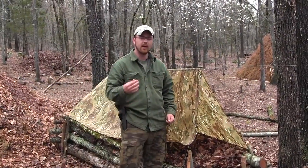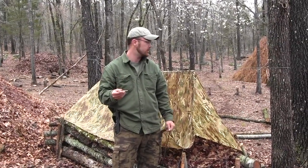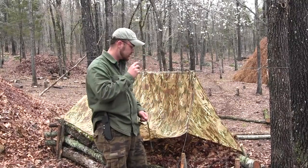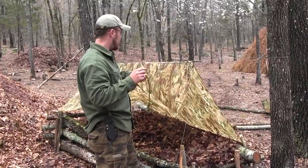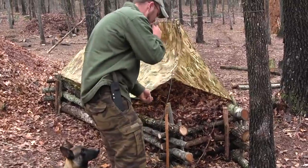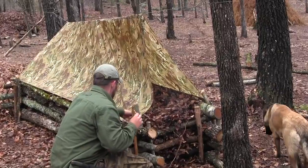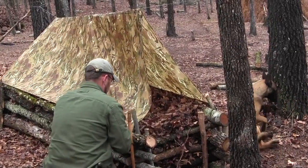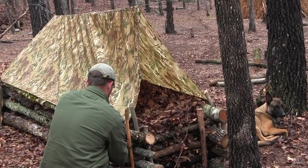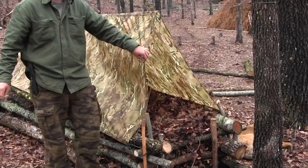So if you want to waterproof your shelter, I always tell anybody who walks into the woods that you absolutely need to carry some cordage with you, some kind of wet weather gear, especially a poncho, because a poncho can make you a shelter in no time. This particular Basha shelter has already got some bungee cords attached to it, and basically you're just going to drape it over. And now you've got yourself a weatherproof shelter.